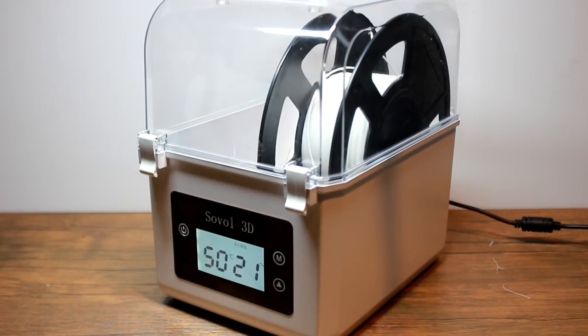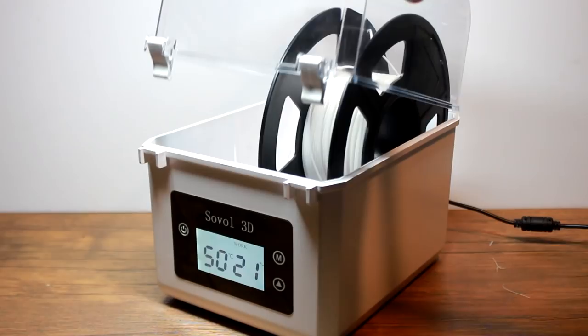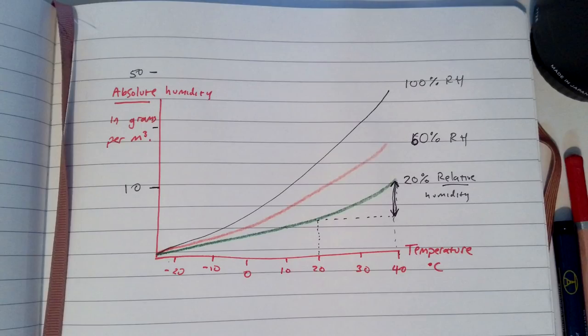To understand what's going on we need to take a step back and look at the theory. I have been advised by at least 3 separate people that I absolutely shouldn't open this can of worms, but I don't listen. I'll plough through this as quickly as possible. Relative humidity is a percentage value representing a proportion of the amount of humidity that air can hold. This changes with temperature, and hotter air can hold a lot more moisture.